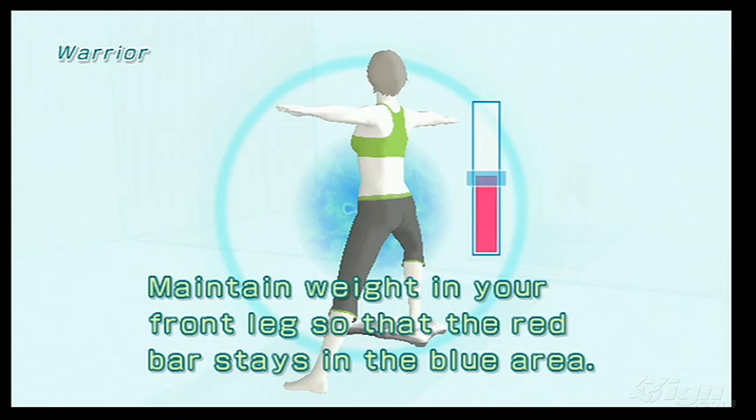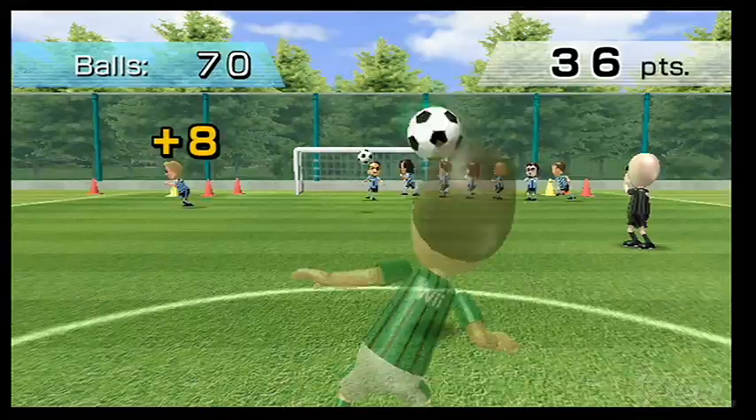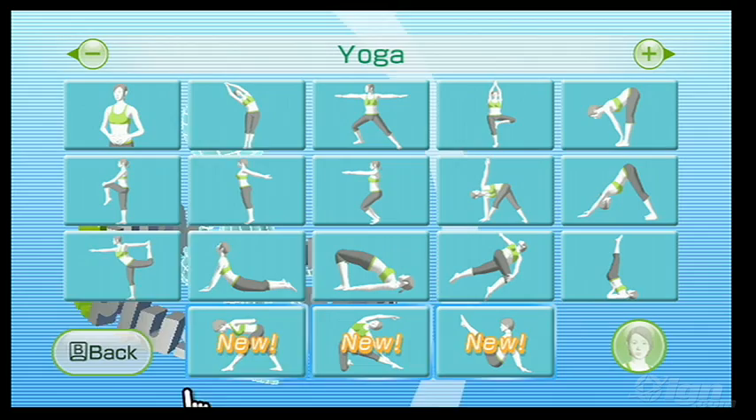That means you'll still find the warrior and chair poses in the yoga section, as well as the lunges, push-up side planks, and planks in the strength training mode — all of which are incredibly effective. Then of course are the hula hoops, the soccer heading, and the ski jump modes — all entertaining, even if they won't be tiring you out any time soon.